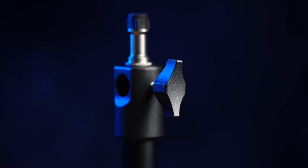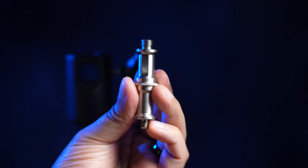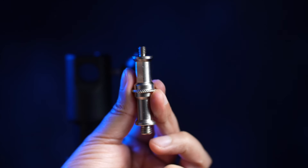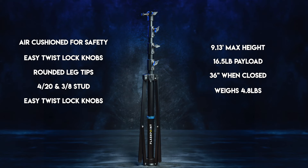The stand is air cushioned for safety and comfort, has easy twist lock knobs for adjusting the height, rounded leg tips for easy opening on flat surfaces, and offers a quarter-twenty and three-eighths reversible top stud that can be mounted vertically or horizontally. It can reach up to 9.13 feet in height, loads up to 16.5 pounds, closes to 36 inches for travel, and weighs just 4.8 pounds.